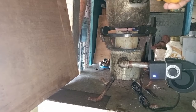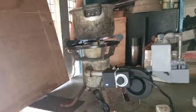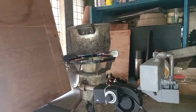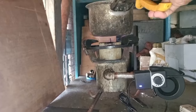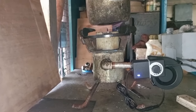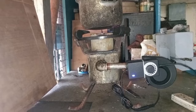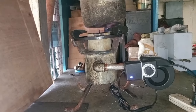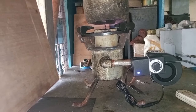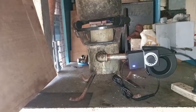Ito po yung ating side bend nozzle. Wala pong nozzle sa gitna, nasa side lang po yung ating butas. Ayan po guys. Message lang po kayo kung korsonada nyo itong ating bagong kalan.